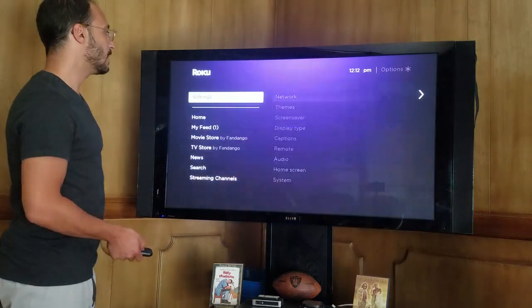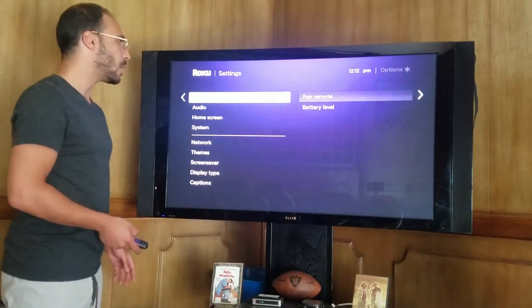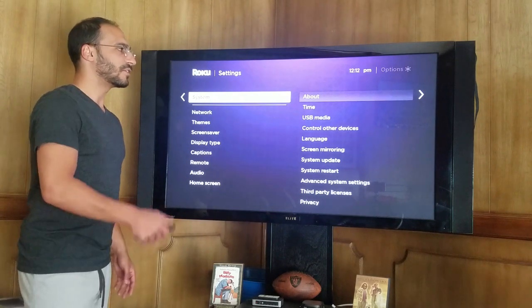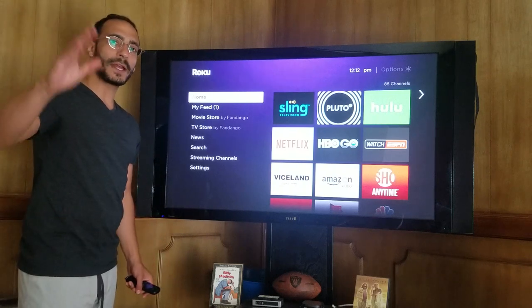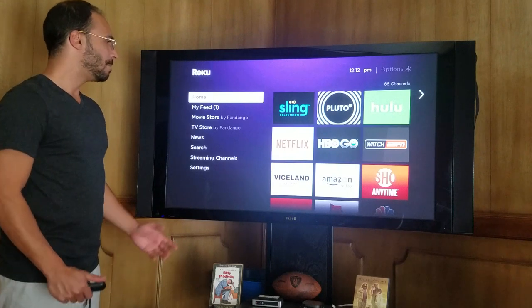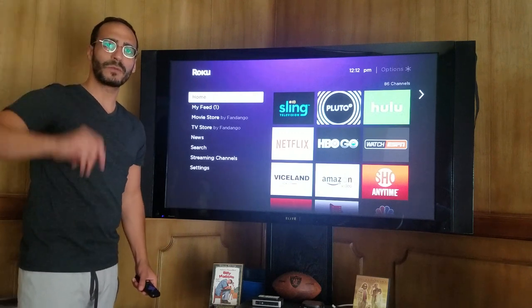And that's about it for our settings — it really does cover everything. So we have our network, themes, screensaver, display types, captions, the remote, the audio, the home screen, and our system. If there's any questions or anything I can help you with, please do not hesitate to comment below. Thank you for watching. I'm the Roku Guy, and I hope I've been able to help you out in your streaming experience. Subscribe today — please be on the lookout for more videos in the future. Happy streaming, everybody.